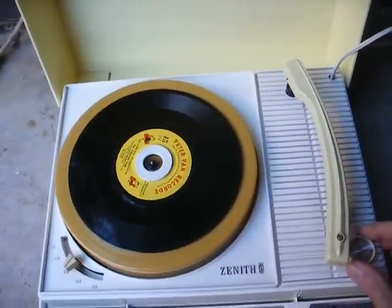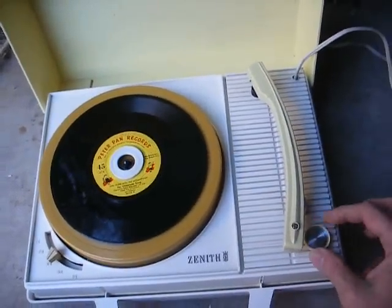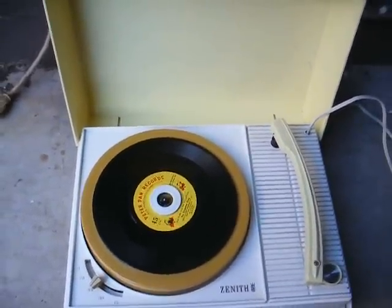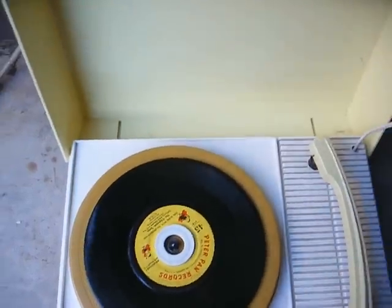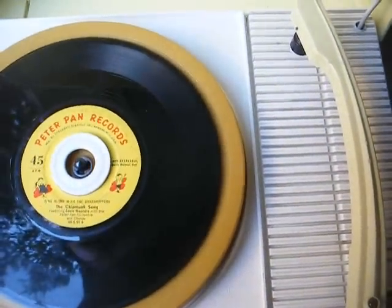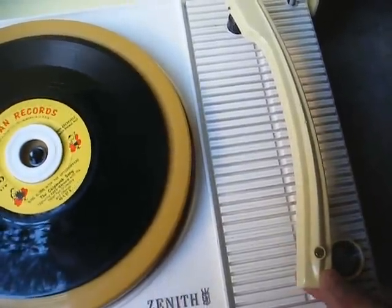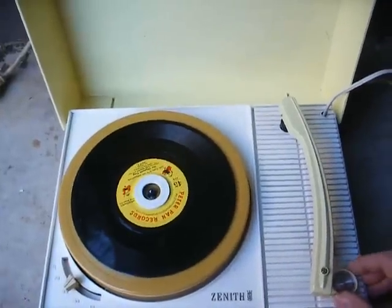As you can tell, it's very sluggish, probably due to a gummed-up motor that needs lubrication. Let's see if the amp does anything. At least we know the tube filament's good, because if the tube was burned out, the motor wouldn't even turn, since the tube heater is wired in series with the motor. I'm not hearing any noise from the speaker, nothing from the cartridge, so we can assume the amp is dead.